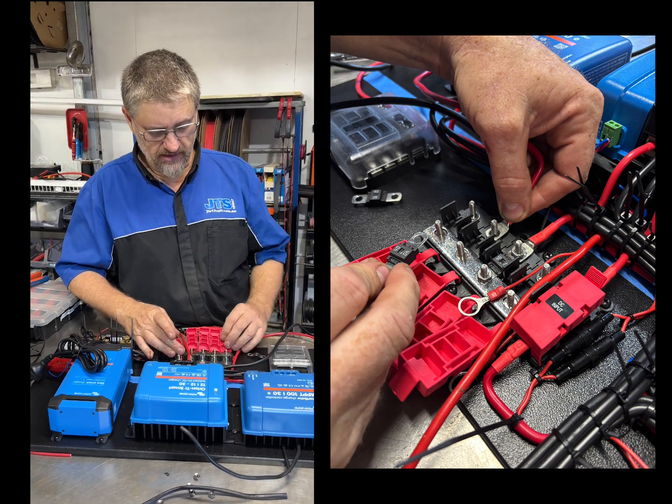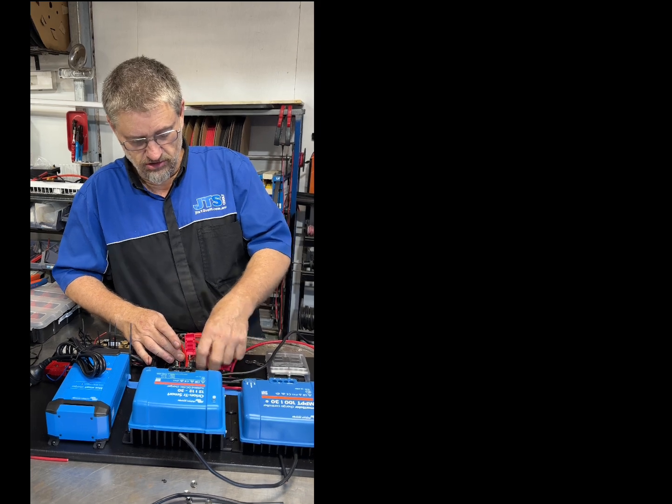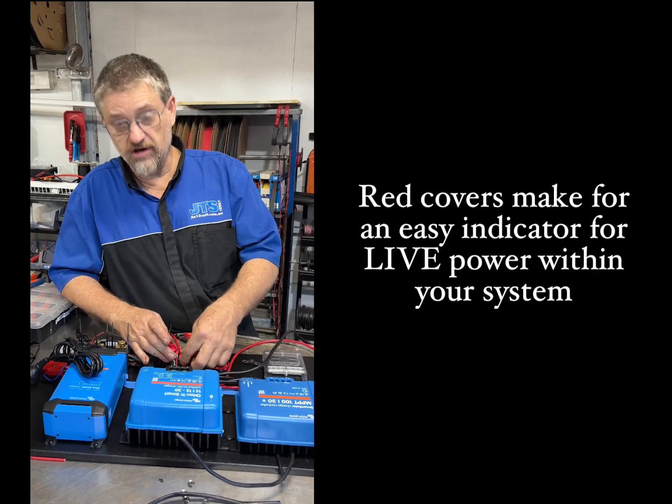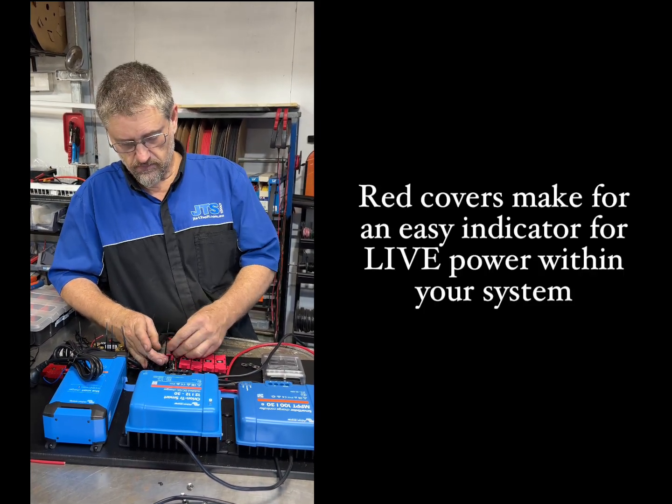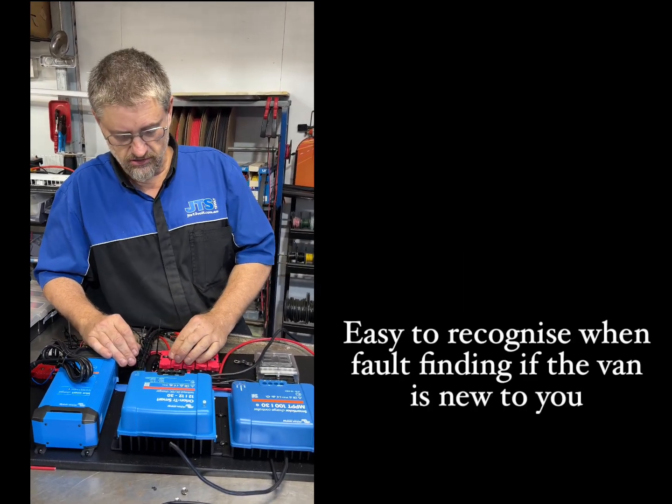The other thing I like about them is that they're red, so they're a clear indication on your board that that's live power. That's really good when you're trying to decipher issues and look for problems.